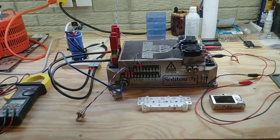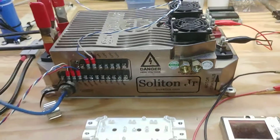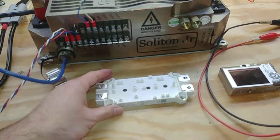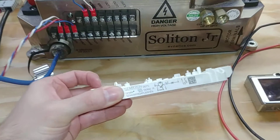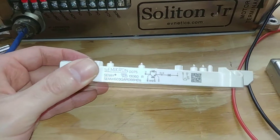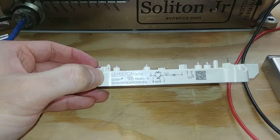Hello and welcome to today's video. On the workbench today we have the Evnetics Soliton Jr., which is in for repair. Last video we tracked it down to a short in the IGBT module. This is the shorted IGBT module, and we ordered a replacement from Semicron in Germany.